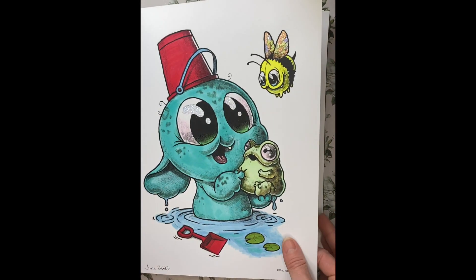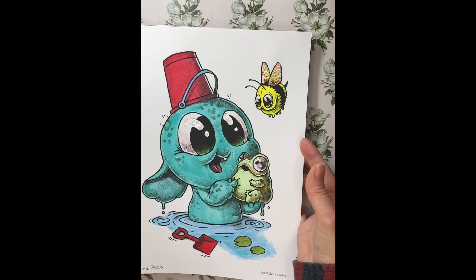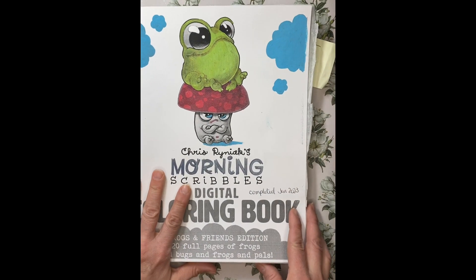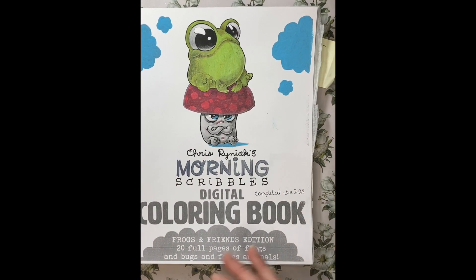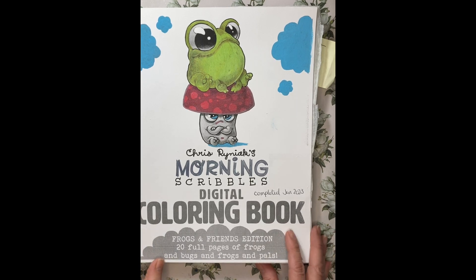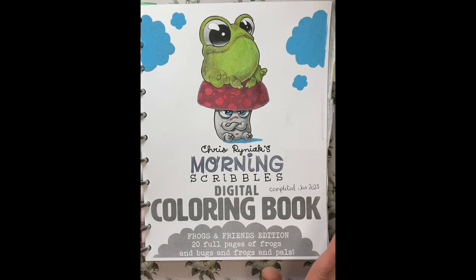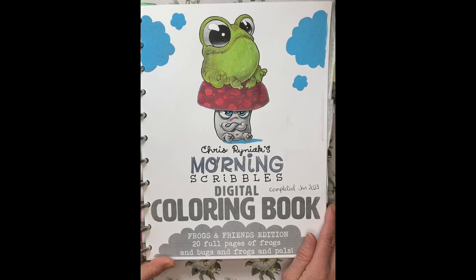And that is the end of the book. Thank you so much. Because it is a PDF book, the pages may be in different orders, as I would pull them out and put them back in the book. So if your book is not in exactly the same order, that would be the reason. Thank you so much for joining me. I hope you had fun at this quick little look at my completed book for Frogs and Friends, edition number one. Take care. Have a great afternoon.